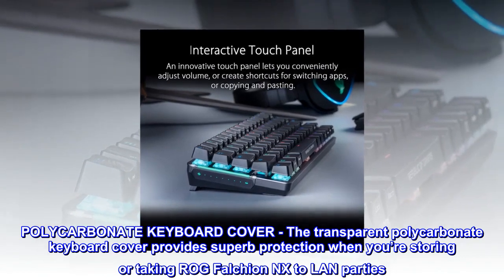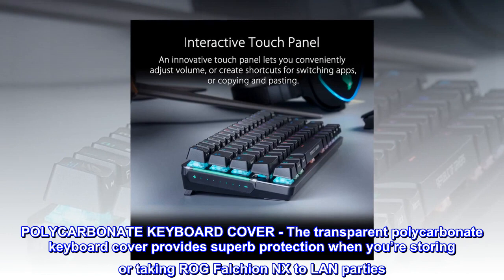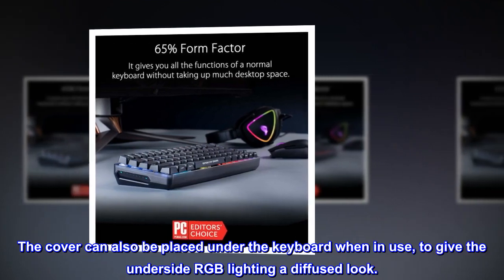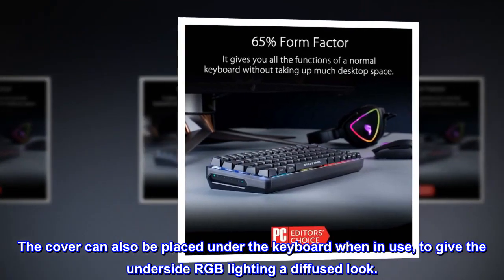Polycarbonate keyboard cover. The transparent polycarbonate keyboard cover provides superb protection when storing or taking the ROG Falchion NX to LAN parties. The cover can also be placed under the keyboard when in use, to give the underside RGB lighting a diffused look.